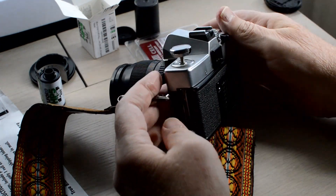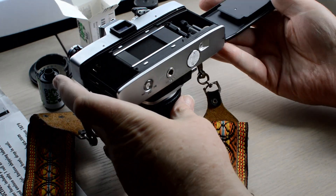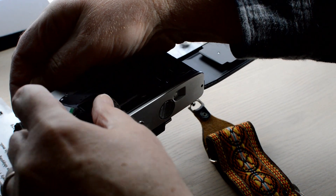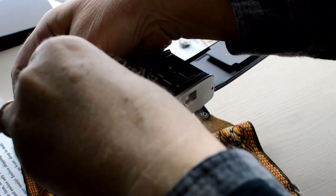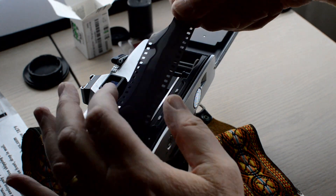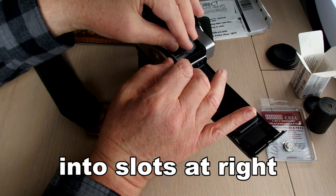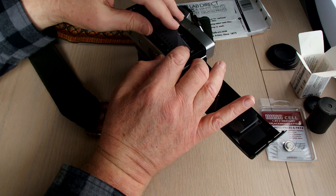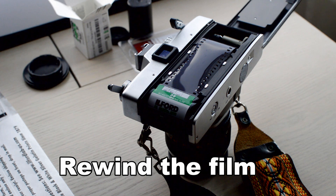We pull up on the left side knob to insert the canister of film, and you push down a bit on that same knob to secure it in place. Pull the film across the film plane and tuck it into the right-most tabs, while at the same time assuring that the sprockets just to the left of that are catching the film.